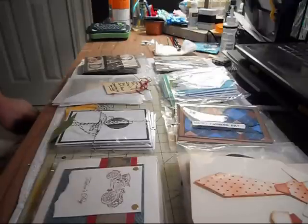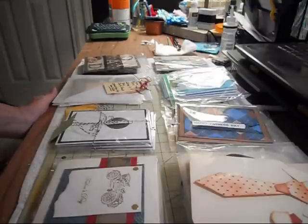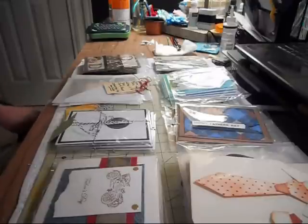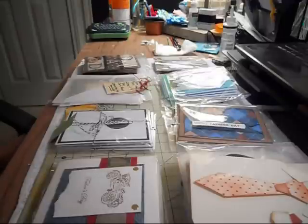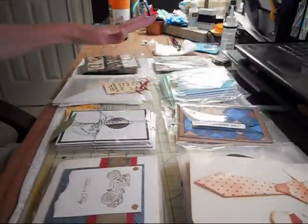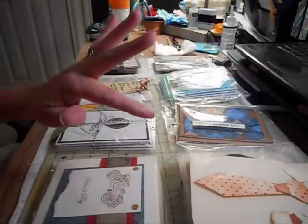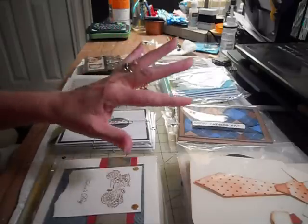Hi ladies, this is Deb with the Crafty Texas Woman and I am here to share a video with you. It is a card swap — we did a Father's Day card swap over at CCL, Creating the Crafty Life. Y'all are going to be so excited to get these cards because they are awesome. I've got them all spread out so you can see them, and let me go one by one and show you everybody's cards.